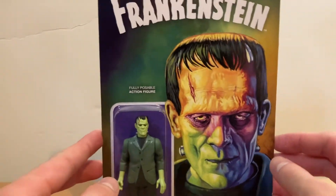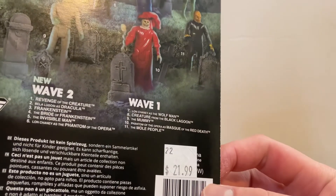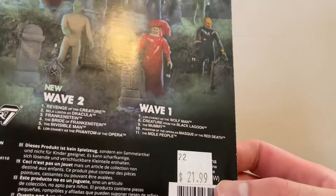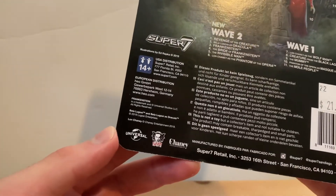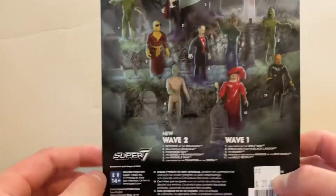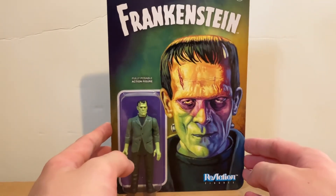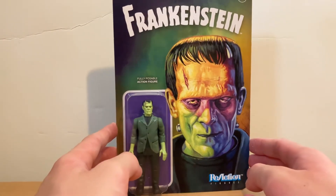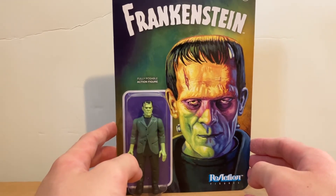I will not take this out of the box. Universal, Chaney Entertainment, Super 7, 2019. They actually made these action figures like in December 2019.